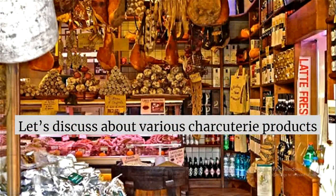In this module we are going to discuss various charcuterie products. Here you can see a traditional charcuterie shop — it is basically a European concept. As we studied in the last module about the history, harvesting was done only once or twice a year, so they needed to preserve their meat using salt curing or smoke curing. This led to the tradition of using charcuterie products.